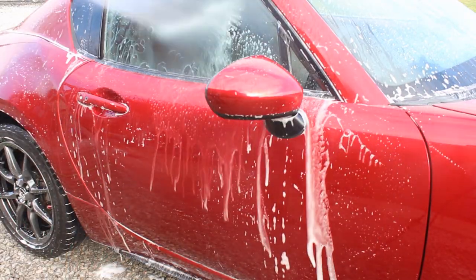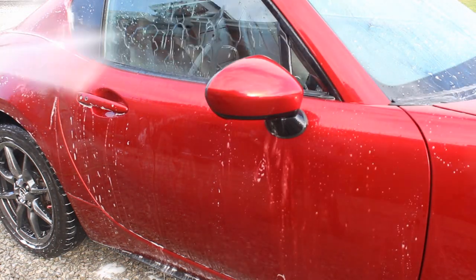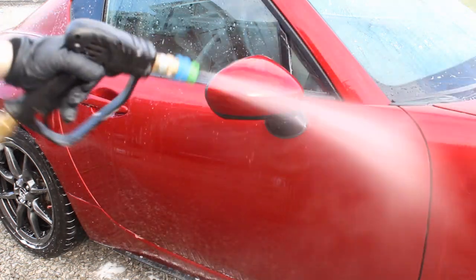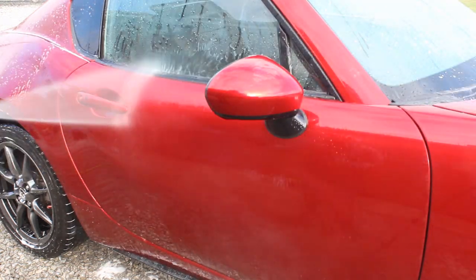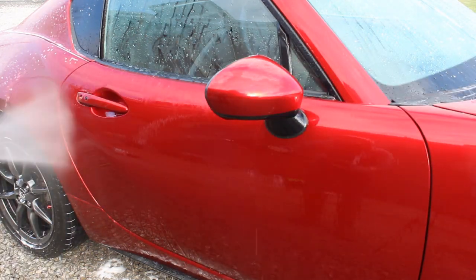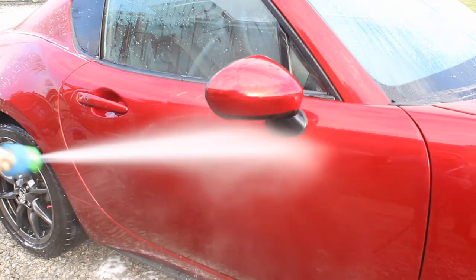My favourite way to do this is to apply it as a foam: add 400ml of water and 50ml of product, apply it to the entire car, leave it to dwell for a couple of minutes, then go over it with a wash mitt for a little agitation to help lift as much protection as possible. Give it a rinse and see where you're at — it might take another hit, but that's often enough before correcting or applying something new.